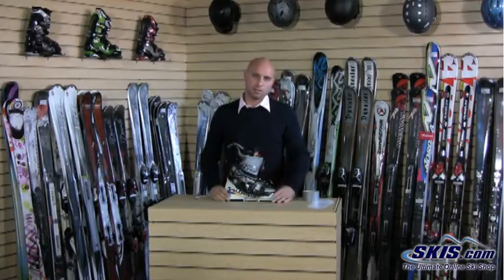That's how you install boot heaters in your boots. Boot heaters are going to keep your feet nice and toasty so you have a very enjoyable day of skiing all day long.